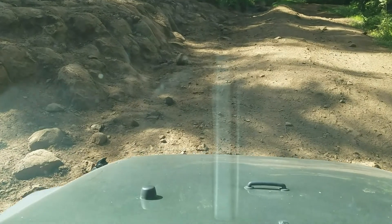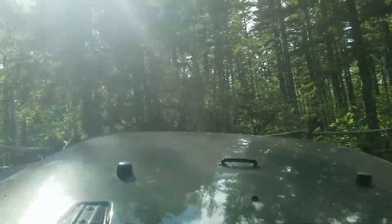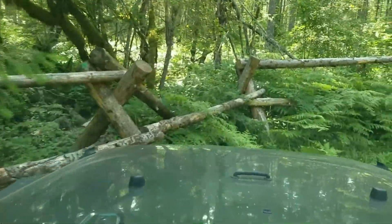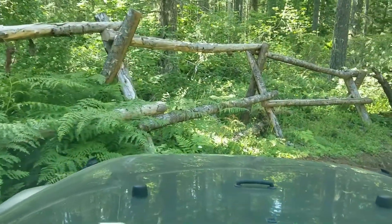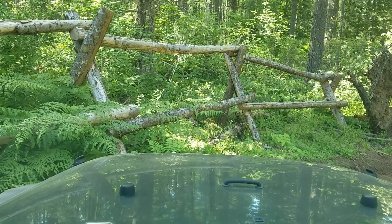I bumped my elbow, but as you can see, we just drove up the rock face and it's pretty fun. Anyway, happy 4th of July!